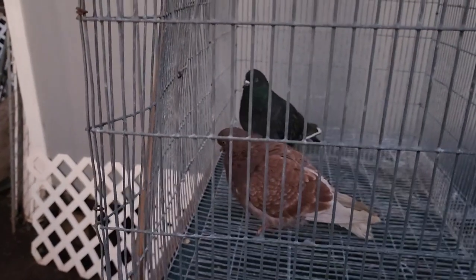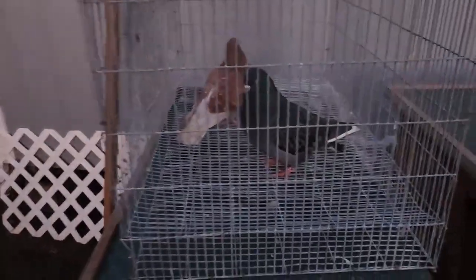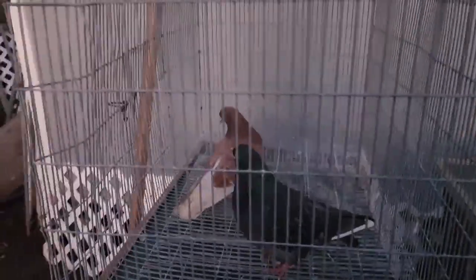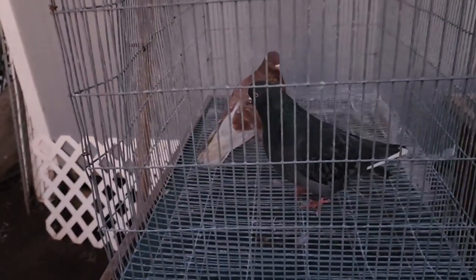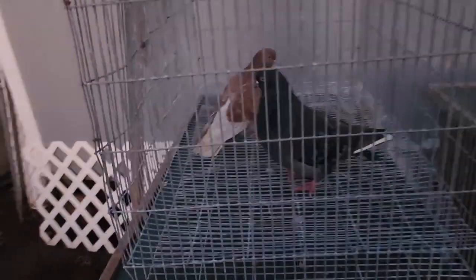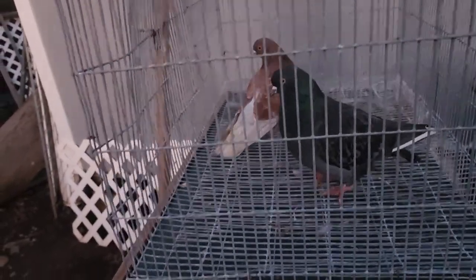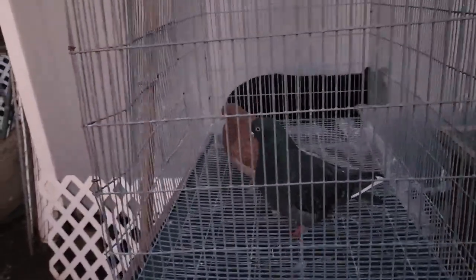I'll give you an explanation of why it works in as simple language as I can. In pigeons and most birds, the females are what they call heterogametic — the hens have a diminished sex chromosome. They have a Z and a W, and that W is what determines it's a hen.